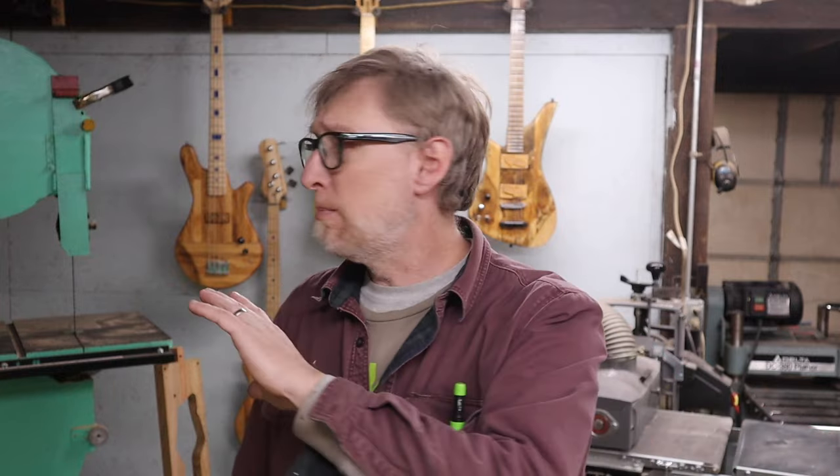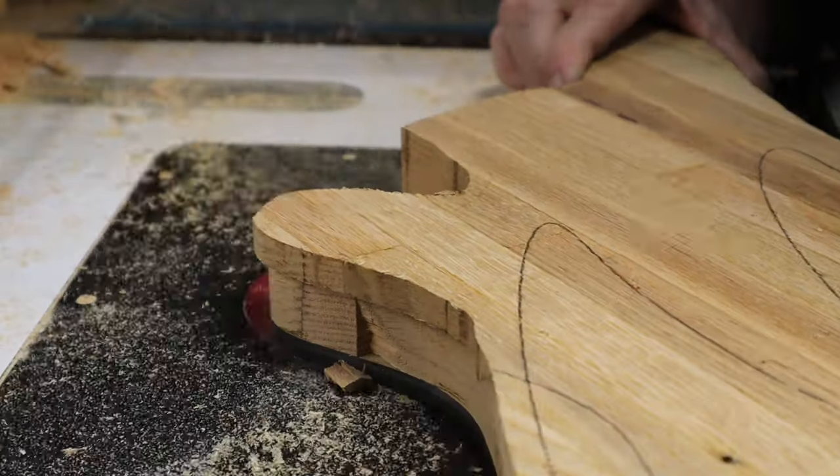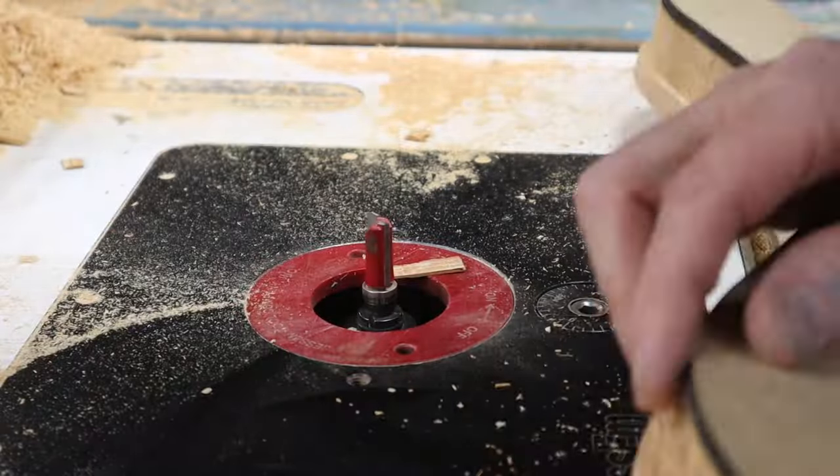Now we're up to part three where I'm going to start doing final shaping on the necks and getting some frets in. I also created for non-CNC users an MDF template version of this kit, so one of the two basses on the wall I'm making using the MDF template. We're going to touch on that today, shape out the necks — one mostly shaped on the CNC and the other starting from scratch — and put the frets in.